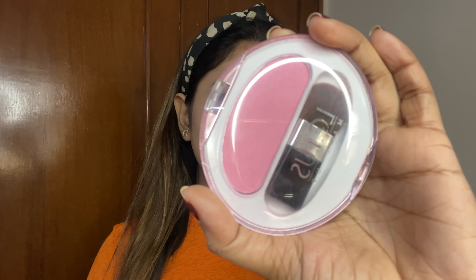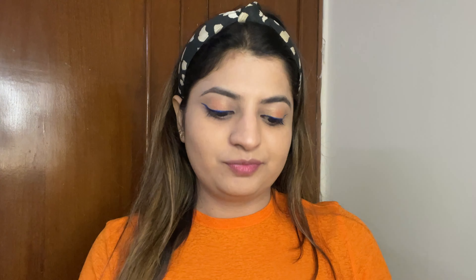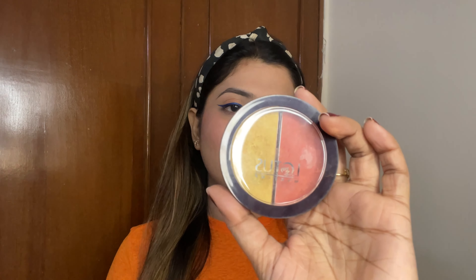I'm almost done with my makeup and for blush, I'm using Lotus EcoStay blush. And for a little sun-kiss effect, I'll apply a little blush on my nose as well. To give a glow to my face, I'm using this Lotus Dew Palette and I'll use this highlighter.